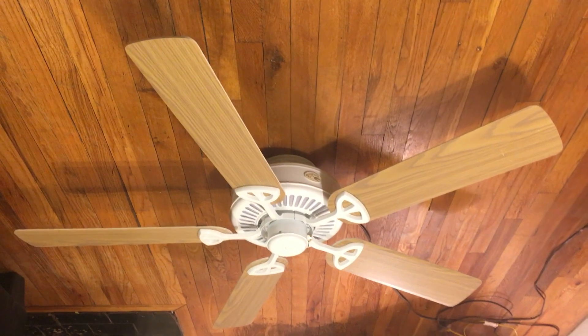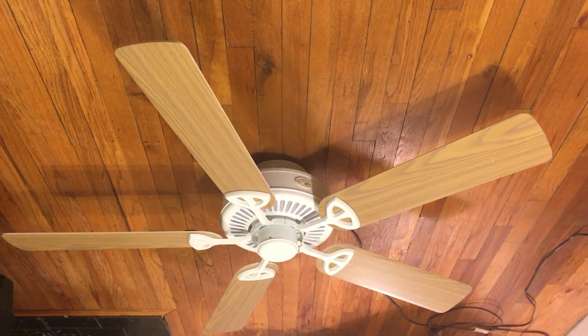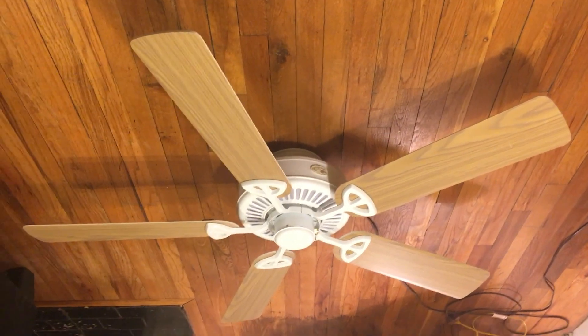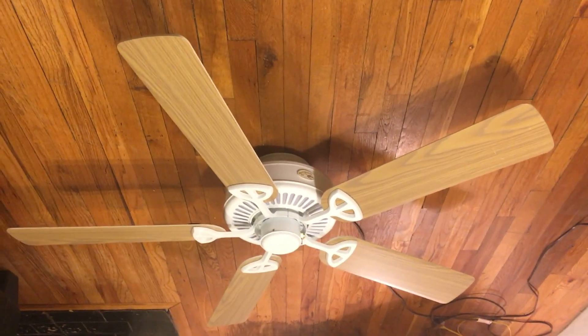For 50 bucks, high speed definitely will do the job. The other speeds — if you just want a little breeze, low and medium are okay. But if you just want to move some air in the room, the high speed is pretty good.